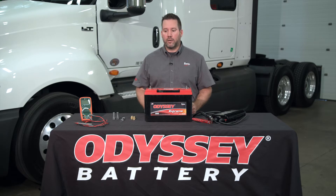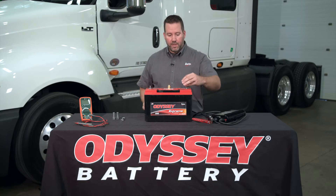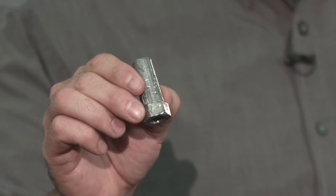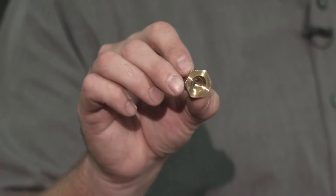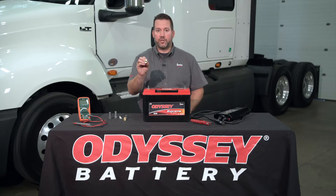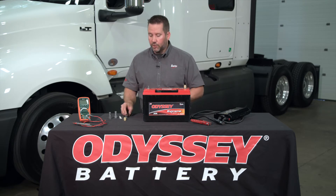Let's start by putting the terminal adapters on. I've got these brass adapters here, and a lot of shops have the lead adapters. I actually prefer the brass adapters — they're a very good conductor, plus they're hollowed through, so it assures a good, solid connection on the pad of the battery. You also want to make sure that you're not using a terminal adapter that is a little too short.